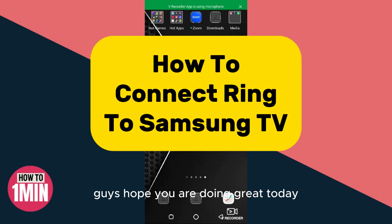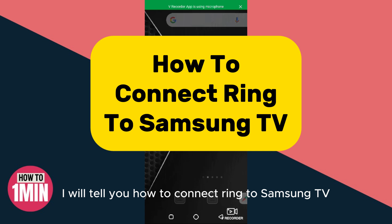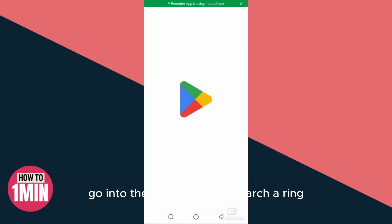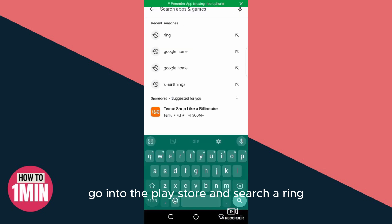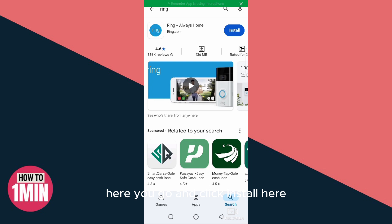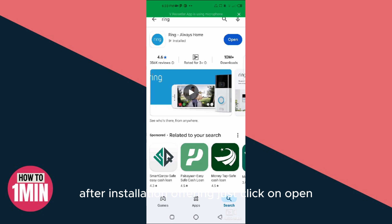Guys, hope you are doing great. Today I will tell you how to connect Ring to Samsung TV. First of all, go into the Play Store and search for Ring. Here you go — click Install. It will take a couple of seconds.